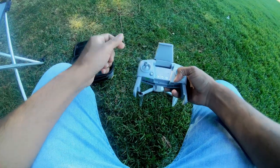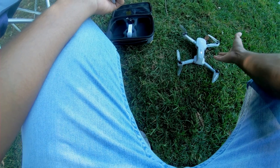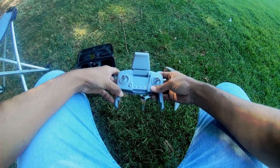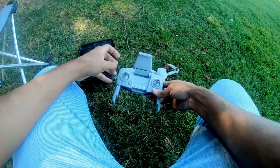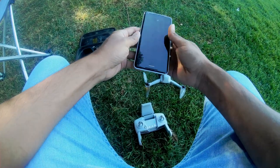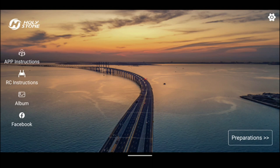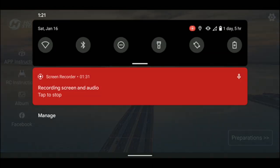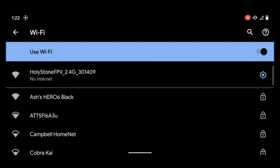The correct sequence for connecting the drone with the app and remote controller is: first, press and hold to turn on the drone, then turn on the remote controller. To bind the remote controller with the drone, move the left joystick up and down. Once this is done, open the drone app on your phone, go to Wi-Fi, select the Holystone drone Wi-Fi, and tap on it. It will say no internet — make sure you say yes to this.